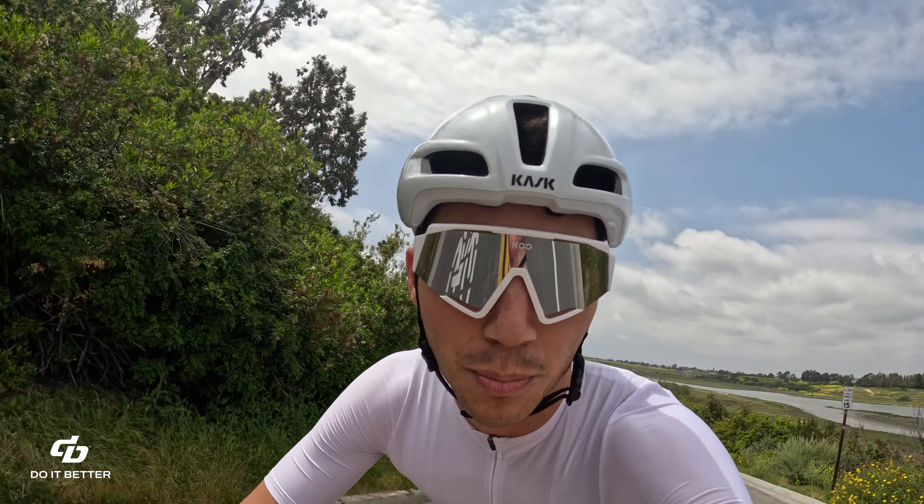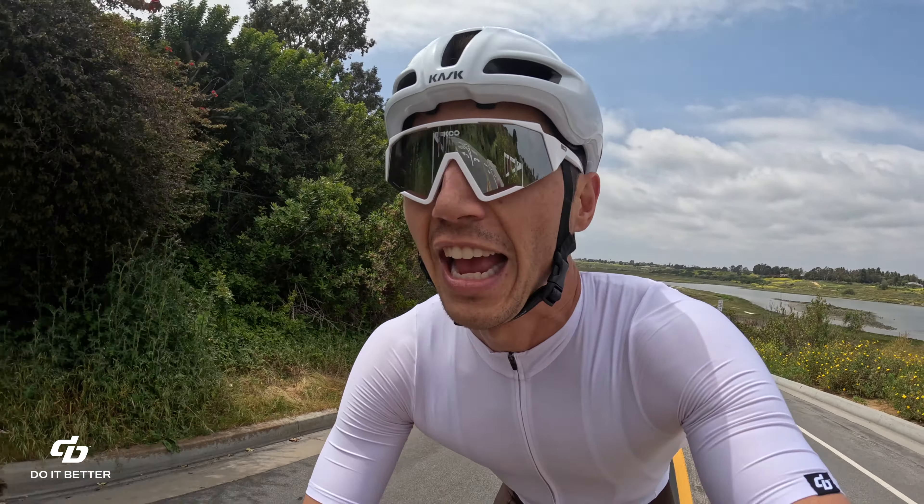This video is brought to you by Dib Sports — rider-owned, rider-operated, Southern California. If you're in the market for some new apparel, please consider checking us out at dibsports.com. Feel free to leave a comment, hit the like button, and consider subscribing.